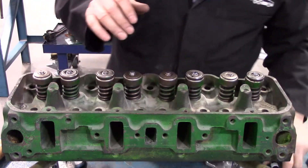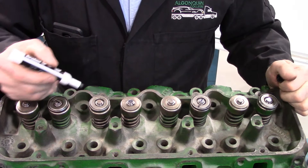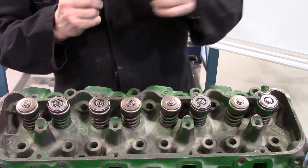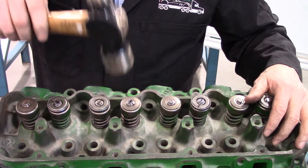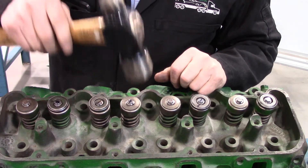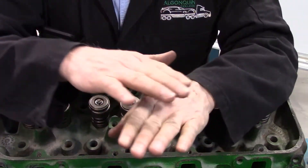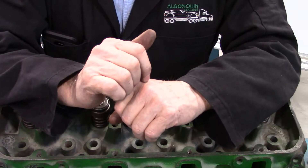Everything is good. To show the difference: I'm going to put a line on the valve that has the rotator and a line on the valve that does not have a rotator, then give it a couple of light taps with a hammer. You can see that the line on the rotator valve has rotated a little bit, while the other valve shows no movement. The idea of the rotator is that it rotates the valve so that any carbon or anything stuck between the valve seat and valve face would be ground away or bounced out of the way.